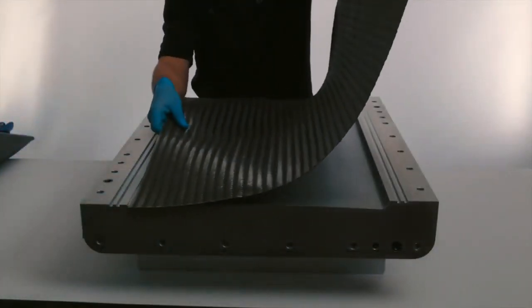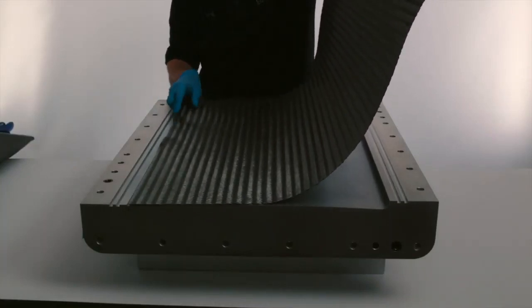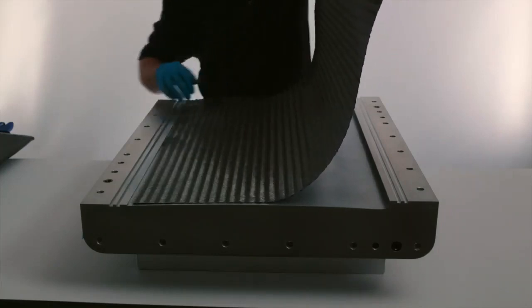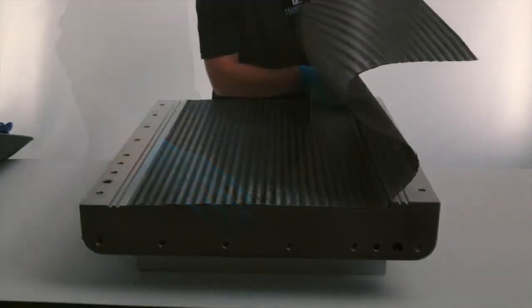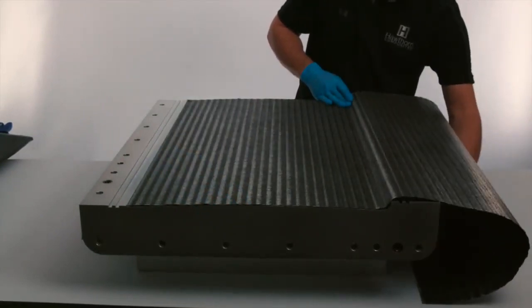Next, two layers of quasi-isotropic carbon fiber fabric, called Kiso, are laid into the mold to form the lower skin of the control surface. Veo can be attached to the outside of the fabric to assist with resin and air propagation.